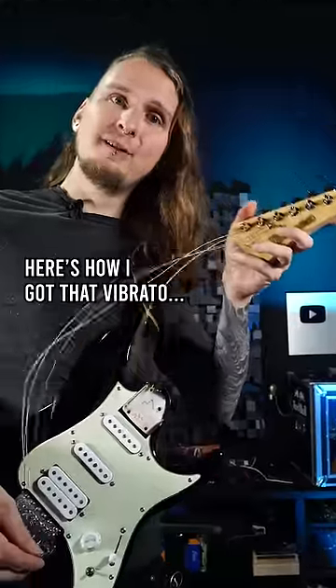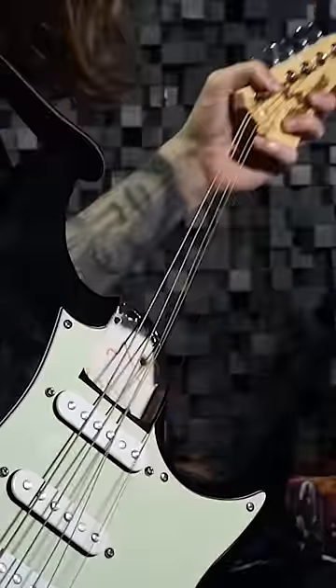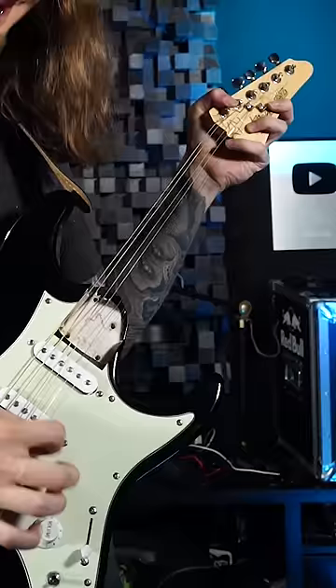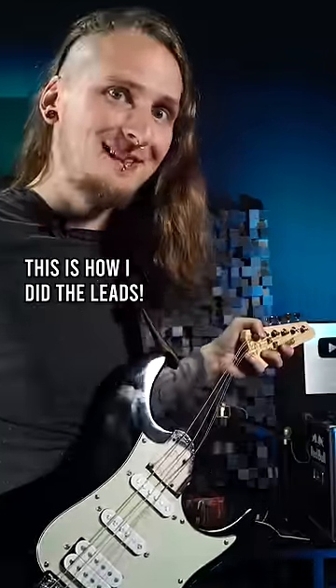When I shake the headstock a little bit I get some crazy vibrato sounds. And one last thing I did is shortening the strings a bit by letting them touch the body like this — that way I can also get some really crazy and interesting sounds out of this.